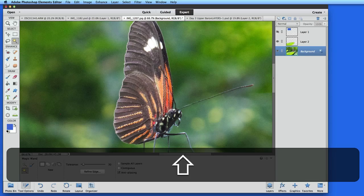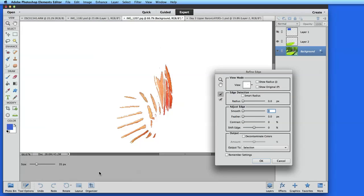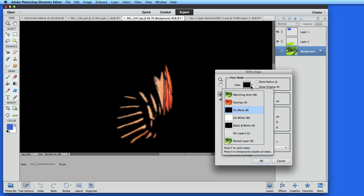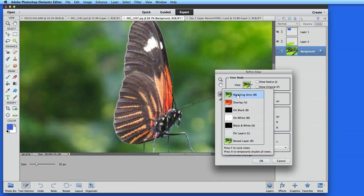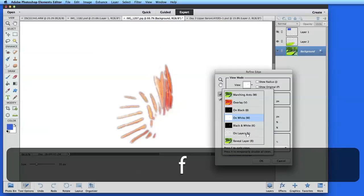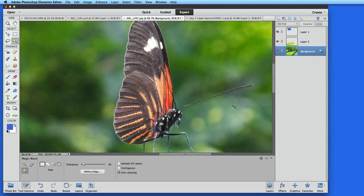With the orange area selected, I'll probably need to refine the selection before attempting any adjustments. So I'll click Refine Edge, then feather it a little, as well as shift the edge outward, which will expand the selection. Use the view modes here to get a clearer look at the details of the selection. Now I can put this selection on its own layer and adjust the color.